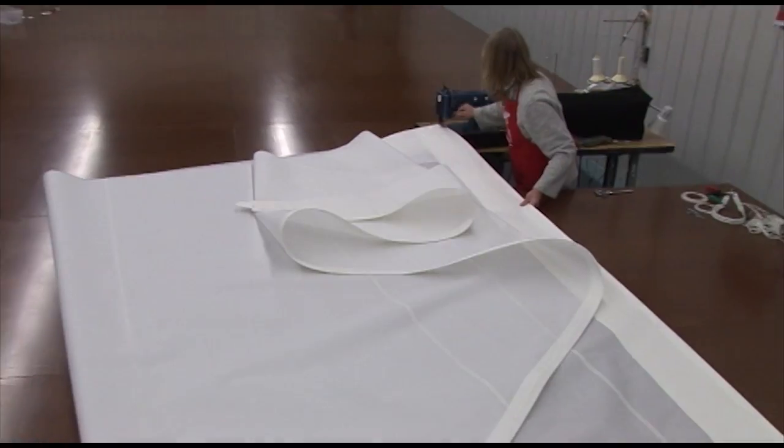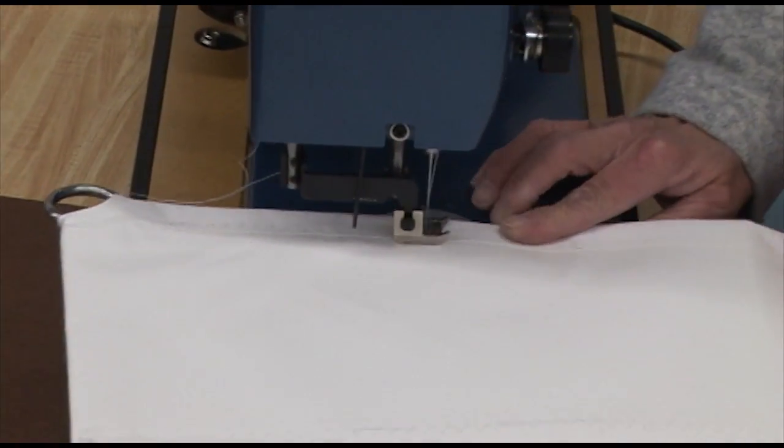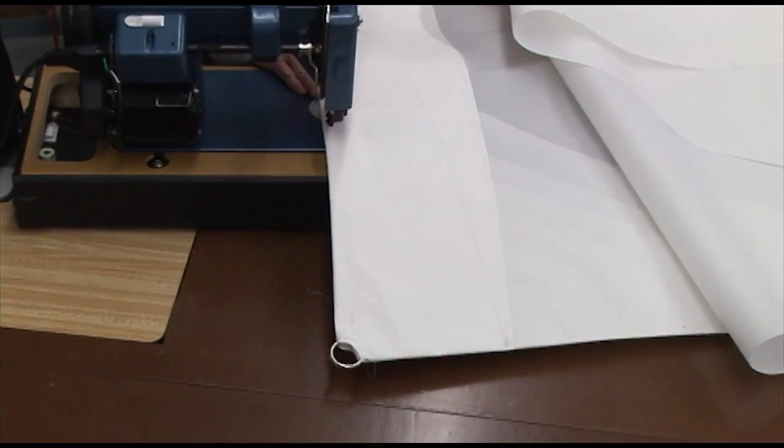All right, we're ready for sewing. Now sew a zigzag along the inside edge of the tape. This sail does not have a foot line.